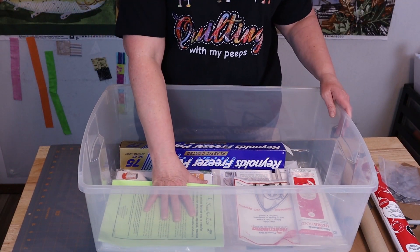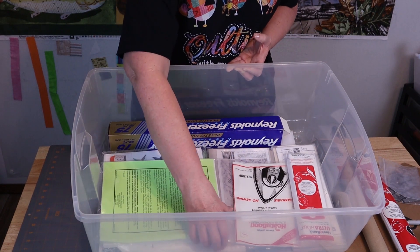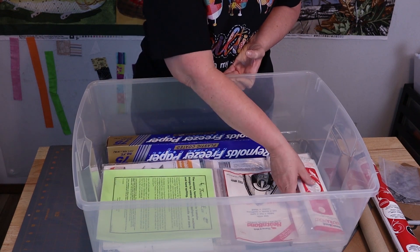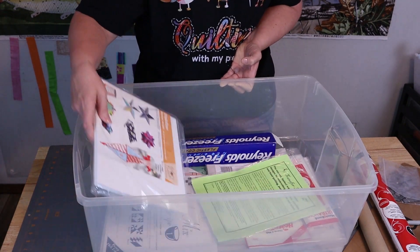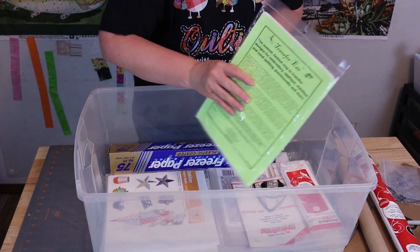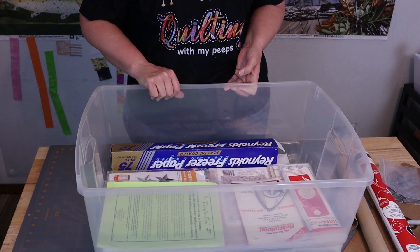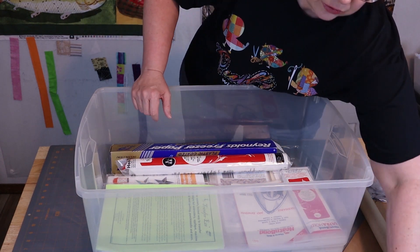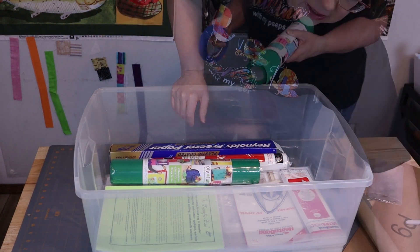The first strategy is to put all the stuff that needs to lay flat in the bottom. So in the bottom goes my template plastic, all of my half square triangle papers, my heat and bond that's in packages, my transfer ease, the stabilizer paper, and my cake mix recipe tablet. I'm also going to put my heat and bond that's in a roll and my ole fun that's on a roll down there.